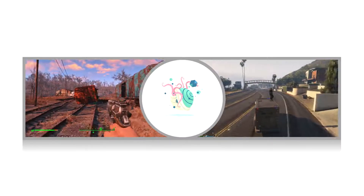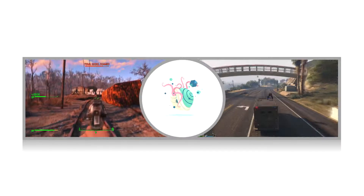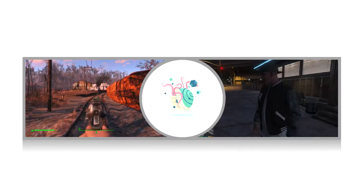What the hell is this? What the hell is this? Step 3, by the way. Go. I mean...